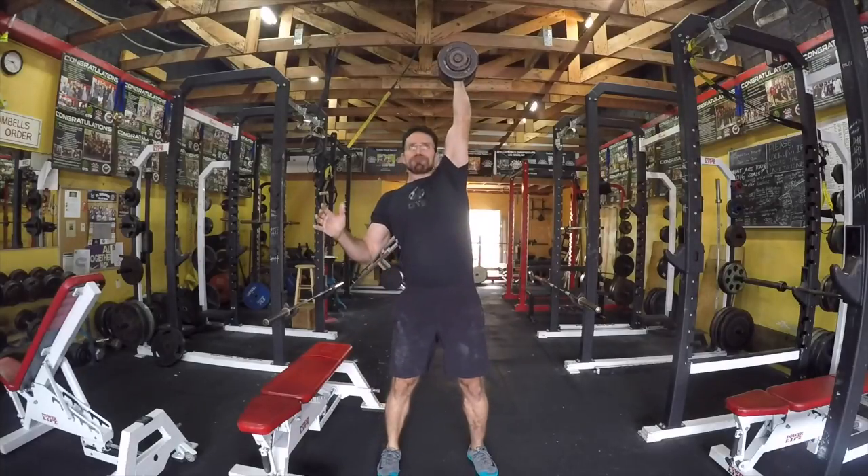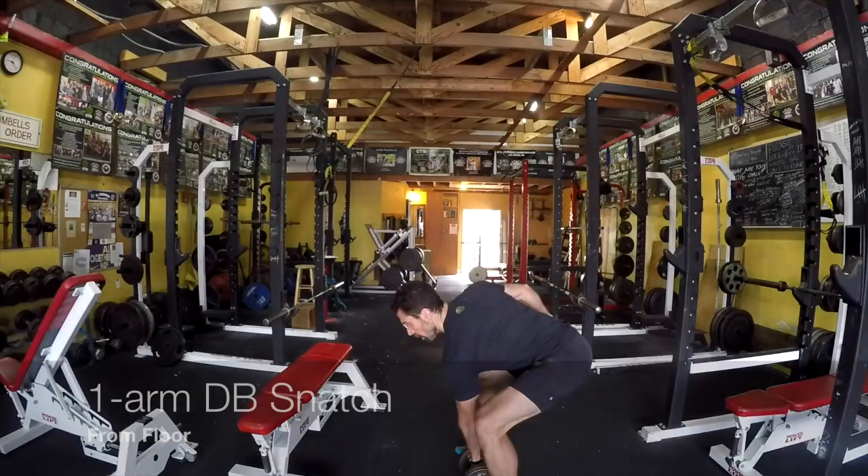The lockout position is the same as the overhead press. Make sure those elbows are locked out and bring that bicep nice and close to the ear.